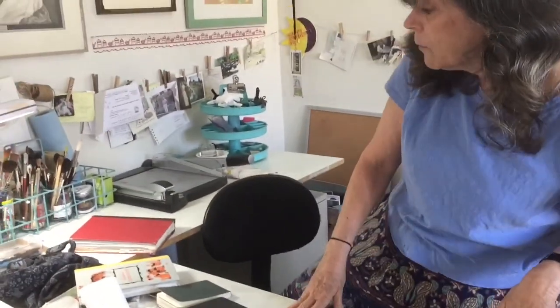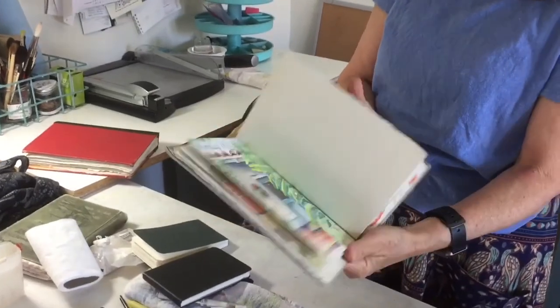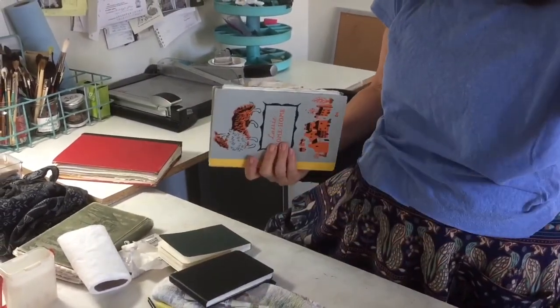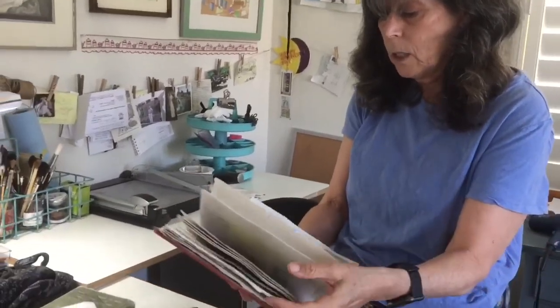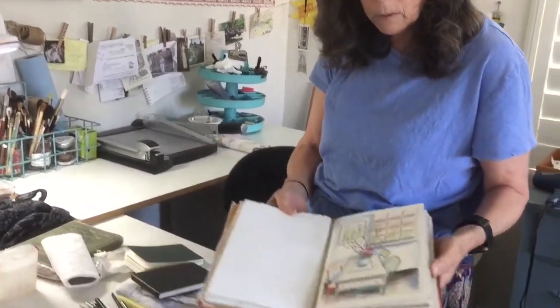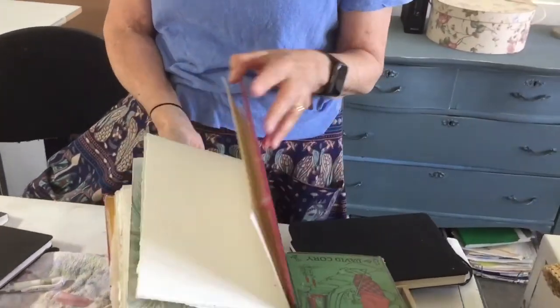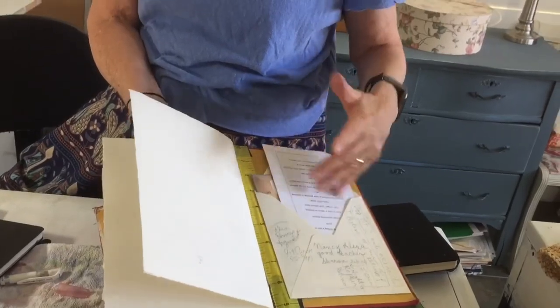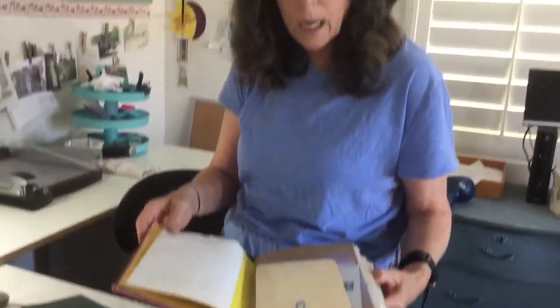If you want to make your own book, a six-by-nine is a good size — a little bigger than what I use daily. You can go even bigger depending on what fits in your luggage, purse, or backpack. When I make them, I always put envelopes in so I can store things I pick up along the way or reference material. That way if I don't have something to paint, I'll have pictures stuffed in there I can paint at a doctor's office or anywhere.